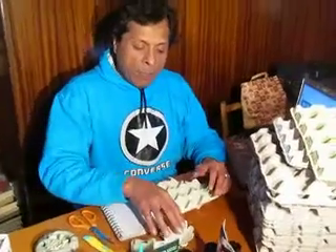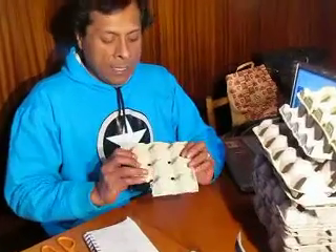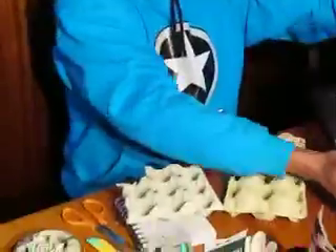¿Qué tal amigos? El día de hoy para las manualidades de Joselo les voy a enseñar a elaborar unas margaritas con este material que hemos ido reciclando durante varios días, que son los envases de huevo, la caja de huevo.